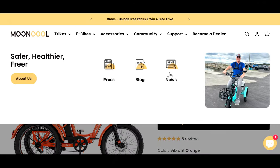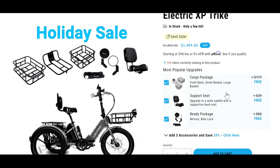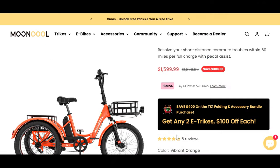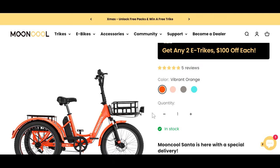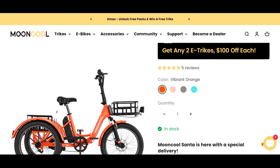Mooncool is a newer company. I don't know if this $15.99 price is going to be their forever ongoing price or if it's going to bounce around. I would suspect it's going to stay within this range because it's most competitive with the Electric XP. With the XP, they're also giving you the cargo package, upgraded seat, bike lock, and mirrors. The TK1 includes a helmet, bike lock, and water bottle holder, and the front and rear cargo basket are already included in that price.